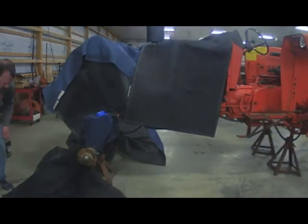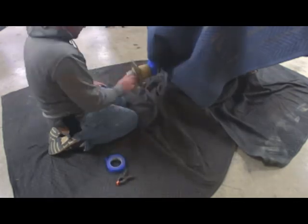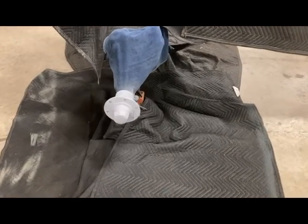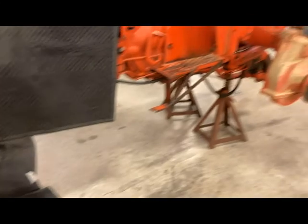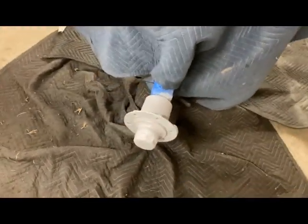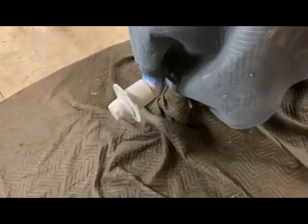I've got blankets laid out everywhere to protect the rest of the tractor, and then I taped off around the hubs on the bottom of the spindle just to make sure we don't get any overspray on it. Then I got set up and shot some primer on those hubs. I got the primer shot on these front hubs — I was going to do them all at once but didn't have enough blankets to cover both ends. Got both sides primed with a spray can — Rust-Oleum product.